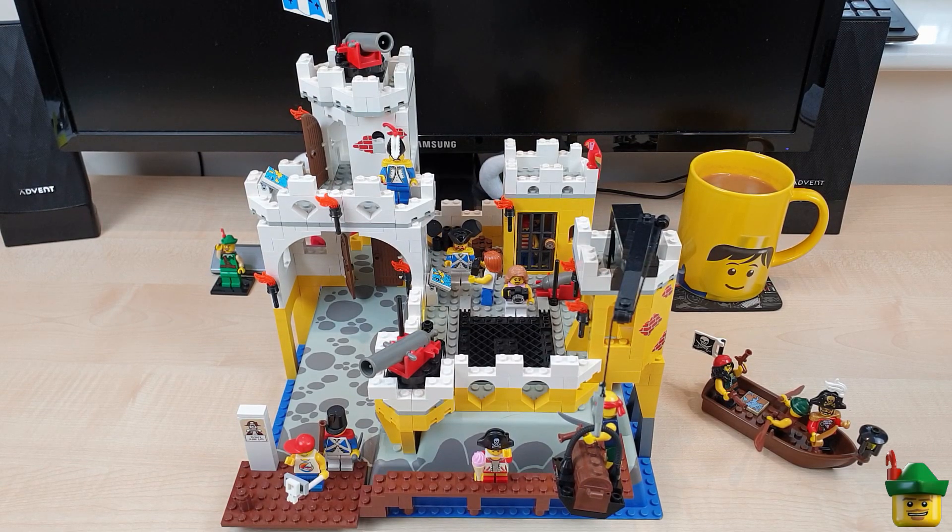Hello YouTube, Robin Hood Bricks here and today we're going to be starting off our harbour area. And what better way to do that than with one of my favourite sets, the Eldorado Fortress set 6276 from 1989.